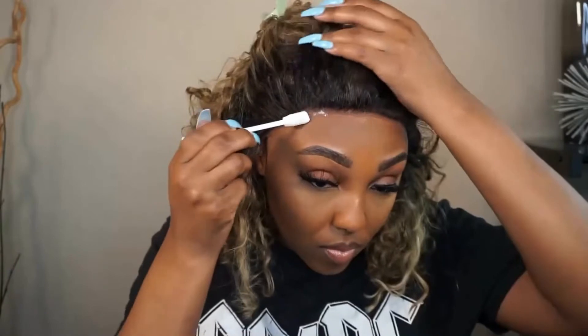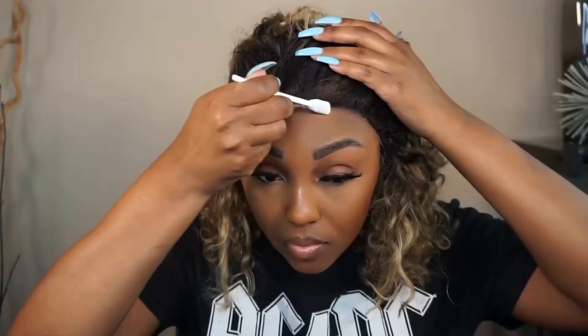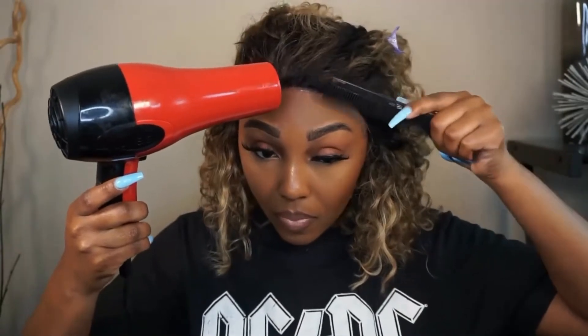I'm going back in with more glue on the parts where the lace isn't completely laid down. You can put the glue underneath or on top of the lace — it really doesn't matter because it's all seeping through the lace anyway.